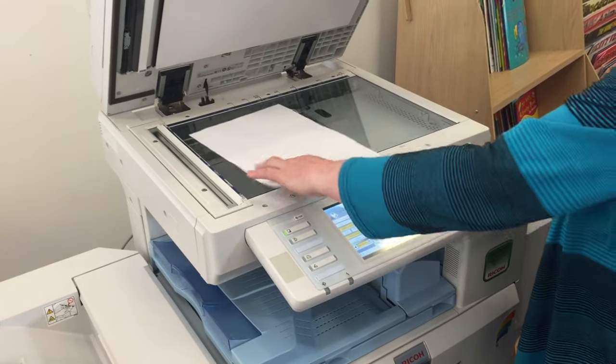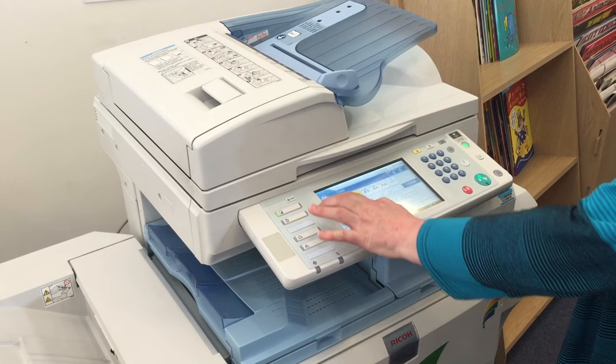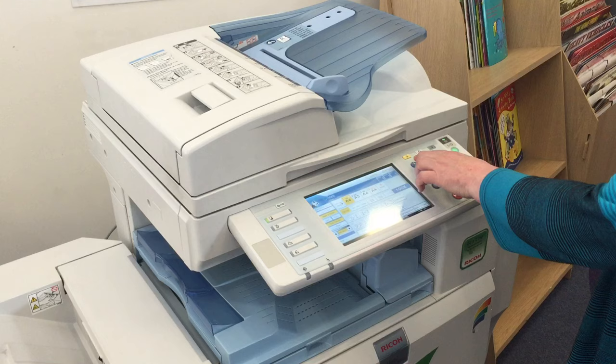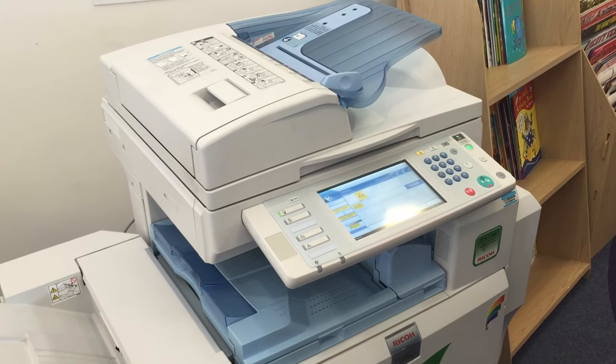From the menu you can select the number of copies you require in black and white or colour, and the size. In this video we are demonstrating an A4 copy. Once your selections have been made, click the green button as shown. Your copies will be produced underneath.